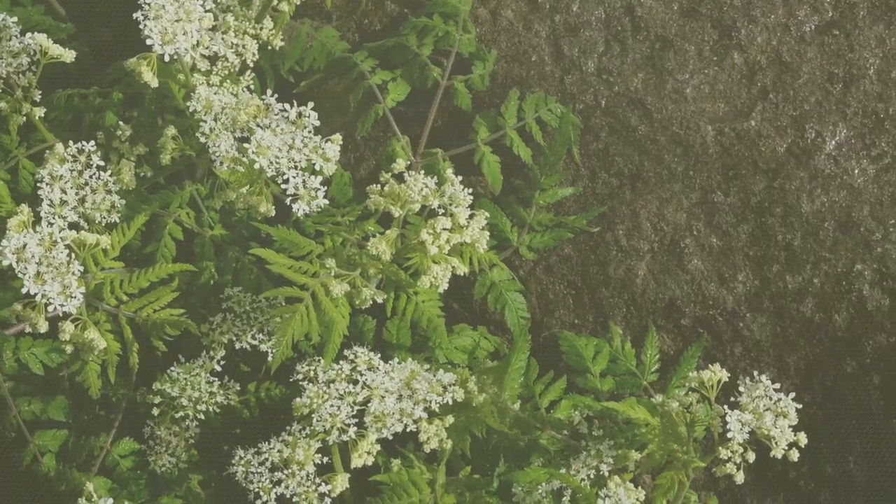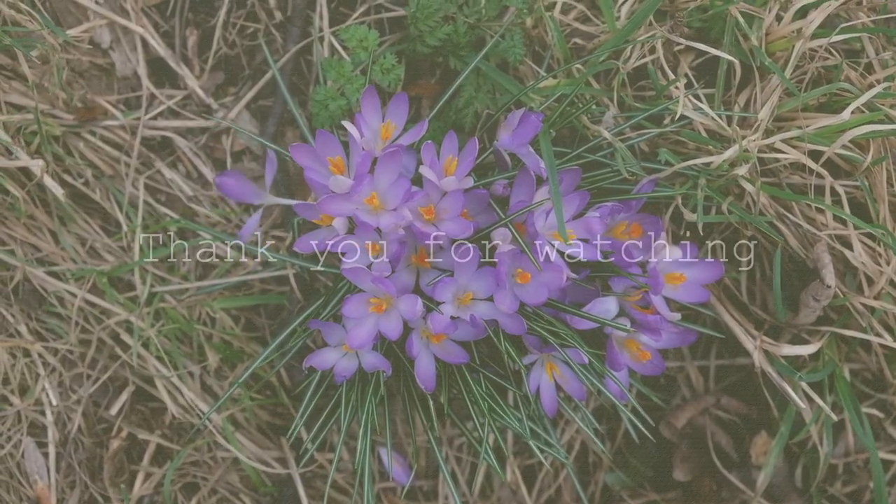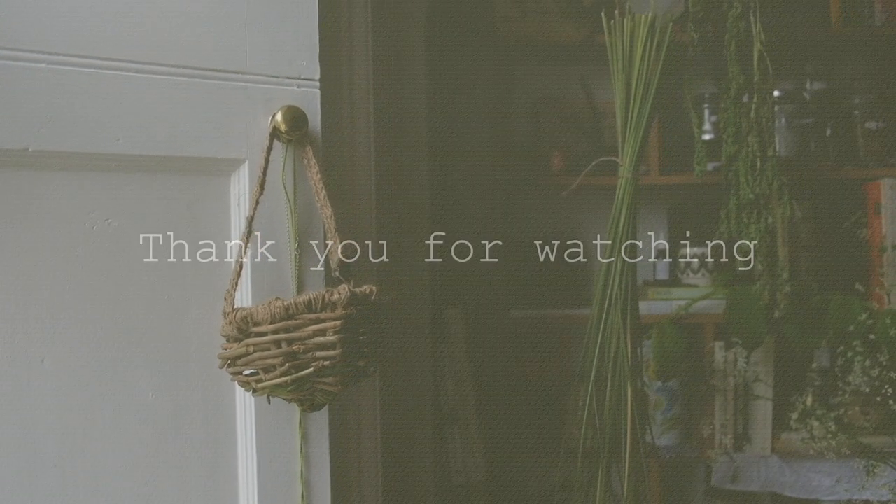I hope you enjoyed this little video. I'm sorry this one's a bit chaotic, but I'm happy to be back and I hope to make more. Take care and thank you for watching.